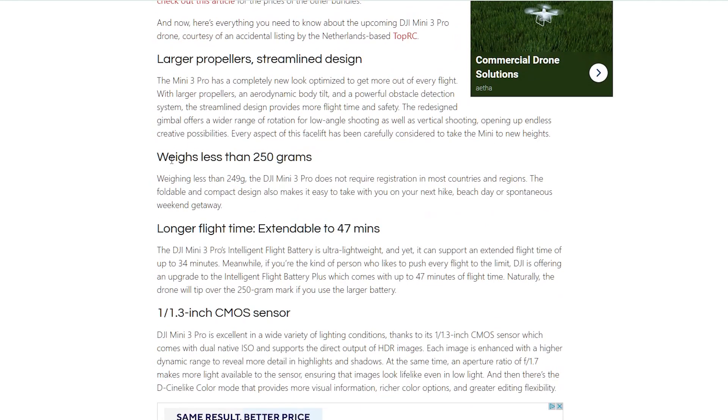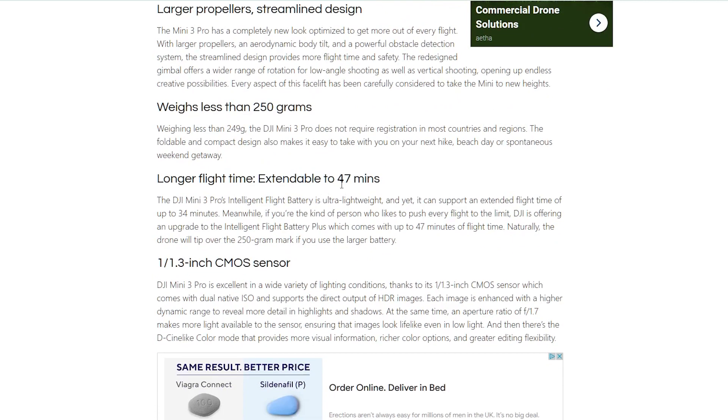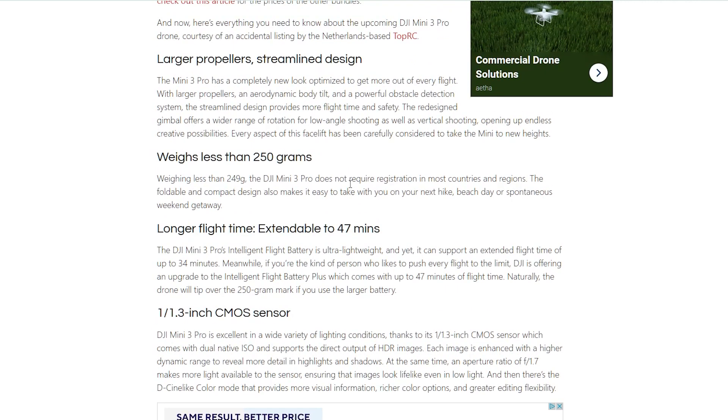Something particularly interesting is that we've got two battery options. One will keep the drone at 249 grams and is expected to give a 34-minute maximum flight time. The other will push it over the 250-gram mark and give you a 47-minute maximum flight time. So we'll sacrifice the low weight — which may mean flying further from obstacles — but in return we get extra flight time. I'd be really interested to know the different prices of the batteries.